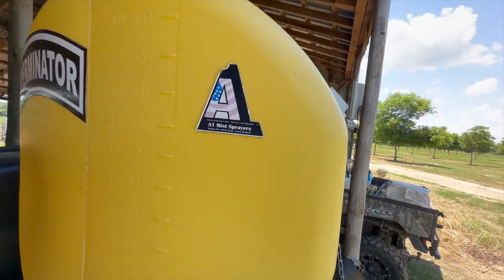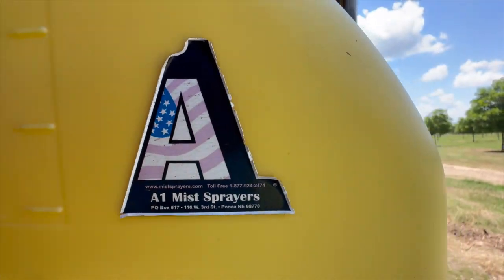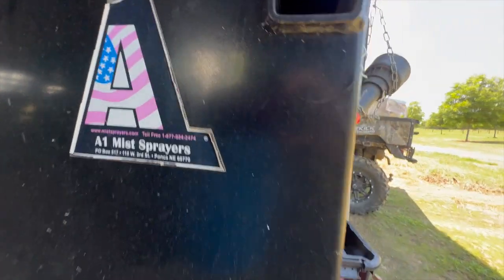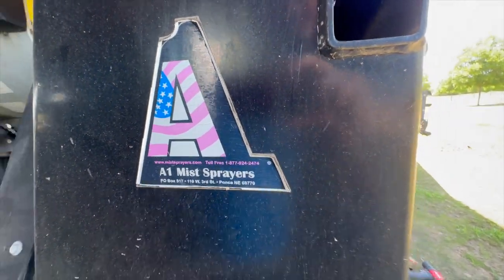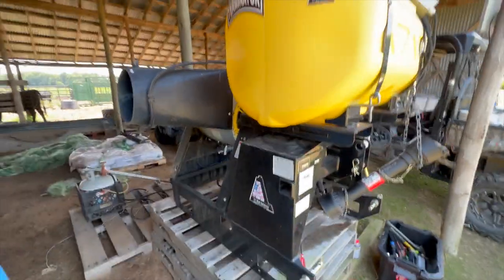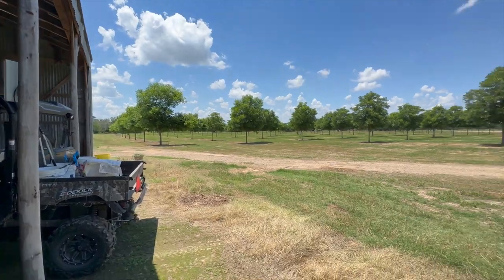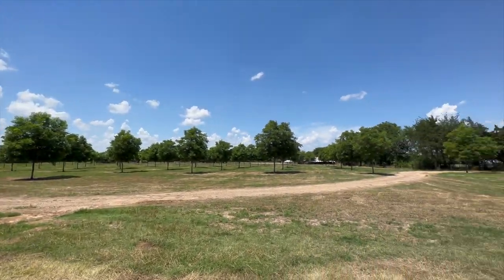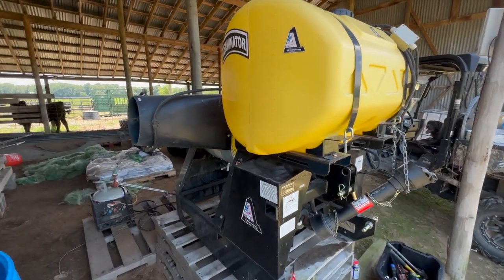This is our A1 Terminator sprayer, A1 mist sprayers out of Ponca, Nebraska. These guys just make a great product. We have absolutely loved this sprayer — it's done an excellent job for our size of pecan orchard. You just can't get to the top of those trees, so you need something like this that can get it up there.